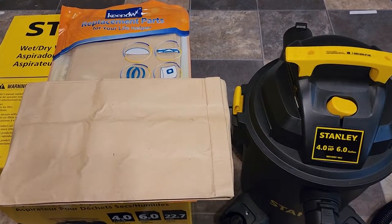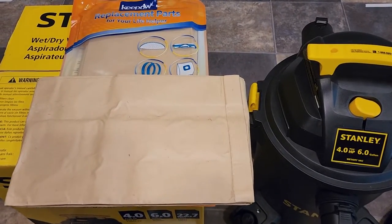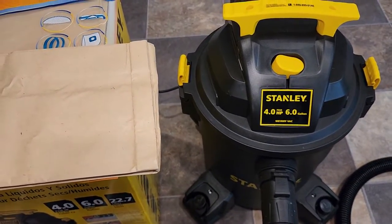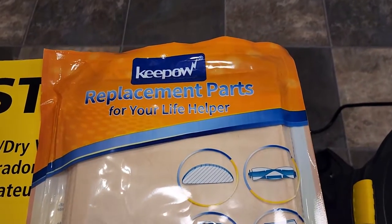Hello everyone, this is Just A Dad. Today I'm going to do a review on these wet dry vacuum bags. We're going to be putting them into the Stanley six gallon wet dry vacuum made by KeePow.